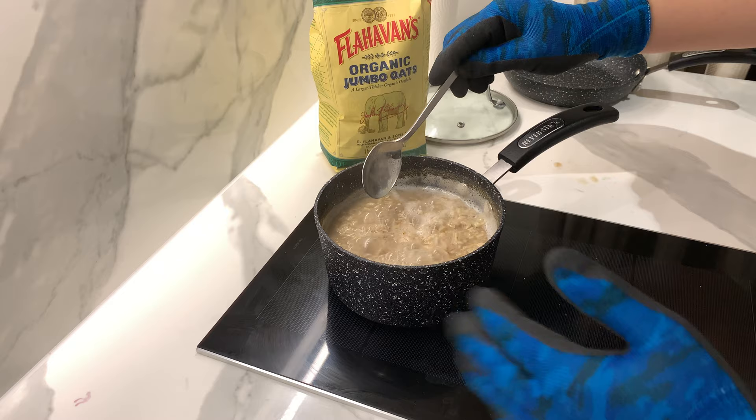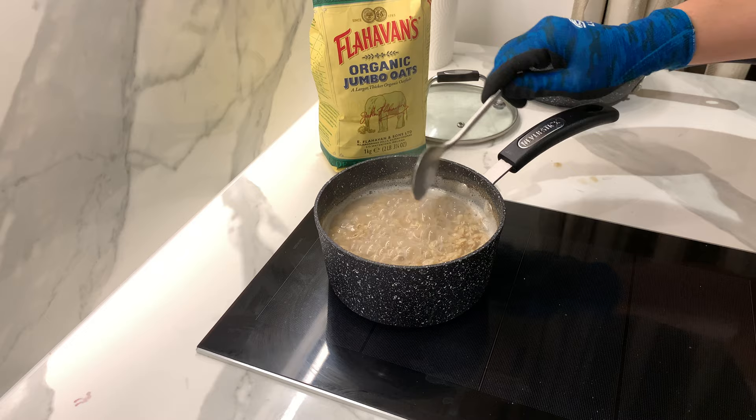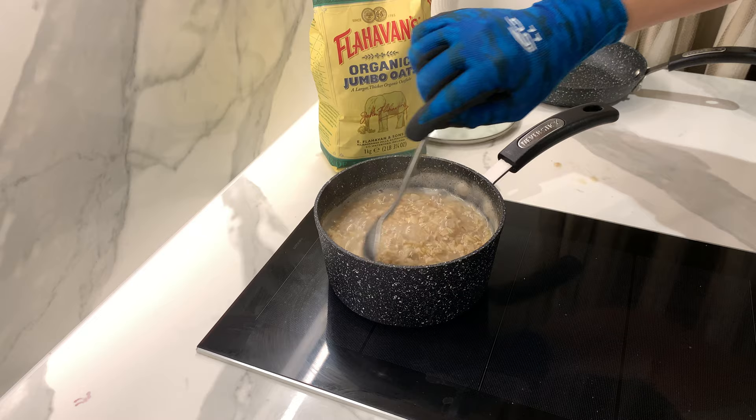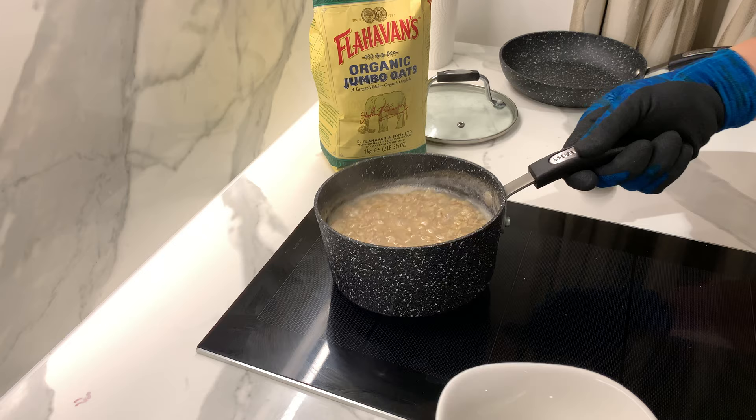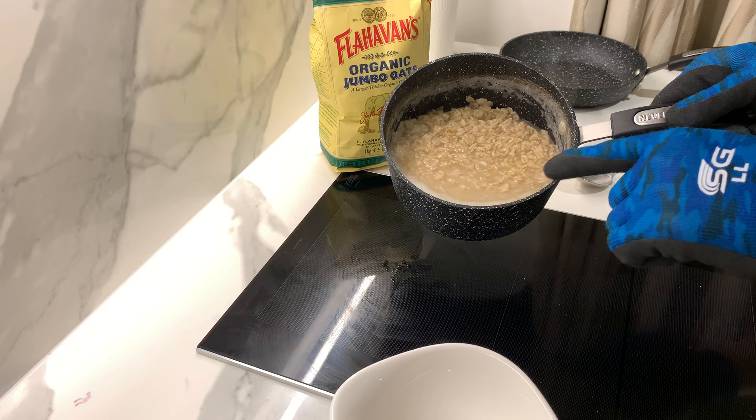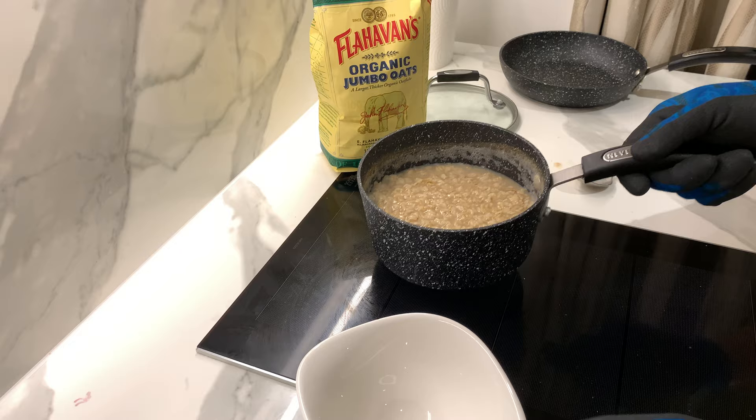Some smell is coming out - it's done already. Maybe cook one more minute if you want a better texture, but right now it's good. You can see everything is very soft. Remember, water is the key with oats because too dry is not good.